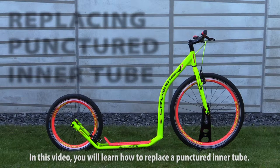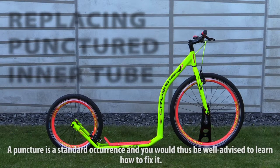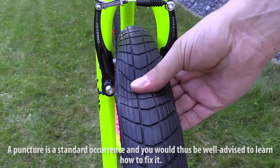In this video, you will learn how to replace a punctured inner tube. A puncture is a standard occurrence, and you would thus be well advised to learn how to fix it.